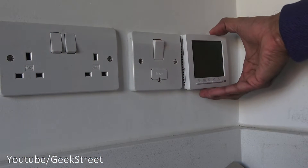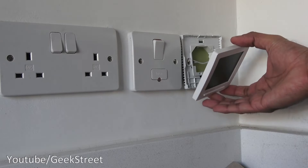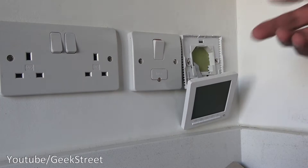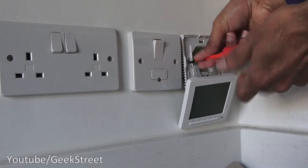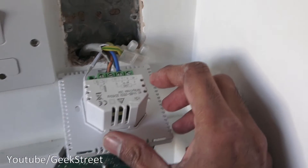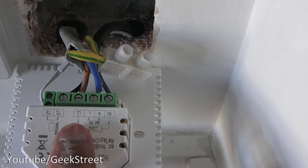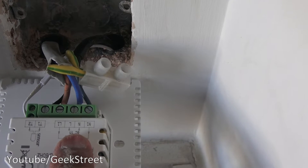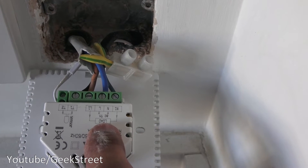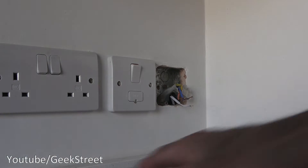Now I'm at my existing underfloor heating controller. Power has been isolated — the display is completely off — and I've popped open the top to take the screws off and remove the existing controller. Coming in closer, you can see how it's connected: the sensor is here, the load is on the side, and the middle is live and neutral. I'll remove these screws to make a start at installing the new controller.